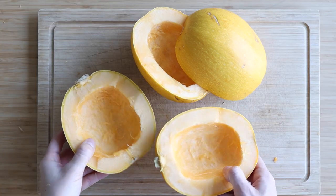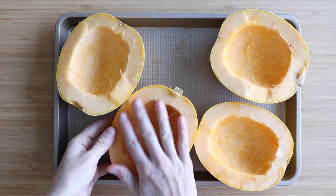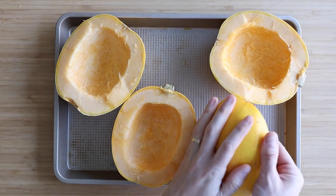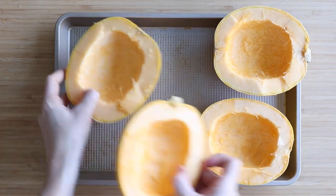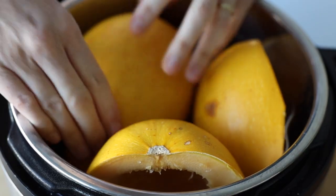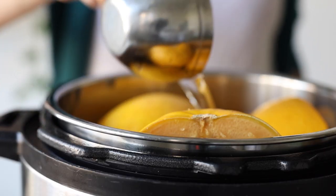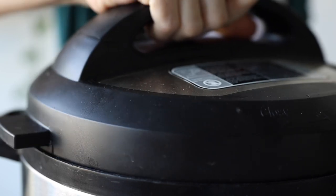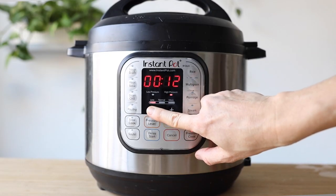Now you have two options: either place them on a baking sheet, oil them lightly all over and place in a 400°F preheated oven for approximately 40 minutes, or add them to the trivet in your pressure cooker, add one cup of water to the bottom, seal the cooker and set it to eight minutes on high pressure. A large spaghetti squash may take 10 minutes.